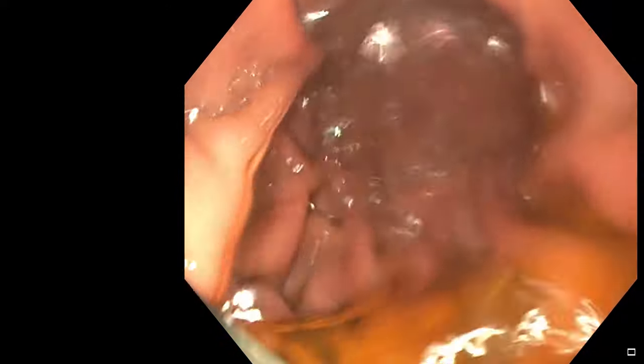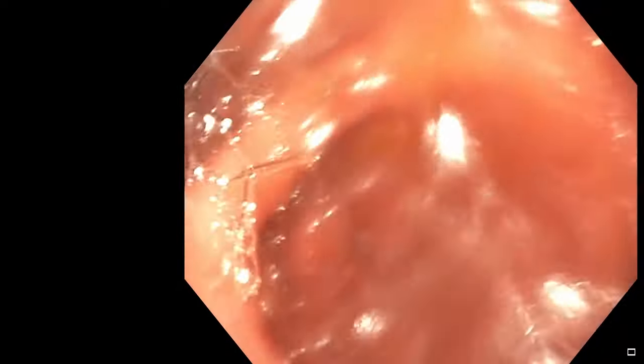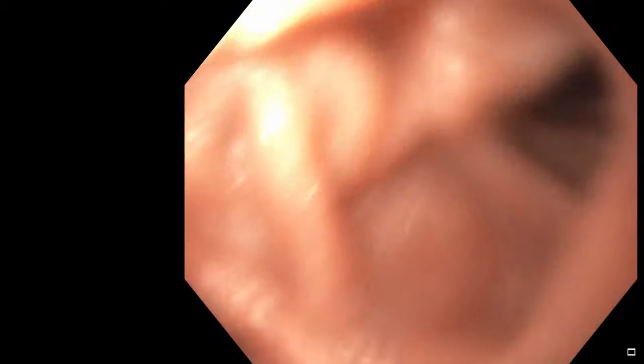Now going down into the stomach I'm putting in air — or CO2 as we use now — and making a turn to the right. There's some liquid in the bottom of the stomach, a greenish-yellow liquid, and some bubbles. That little hole is called the pylorus — a muscular opening which when it opens lets the scope pop into the duodenum, the first part of the intestine. We are now down into the duodenum and the scope is being advanced further. I'm rotating and angling the scope upwards.